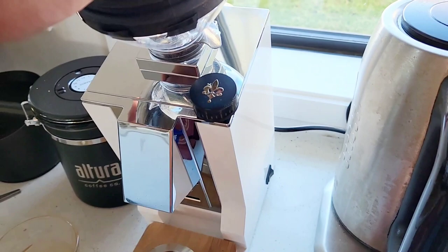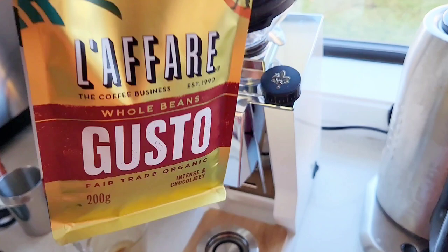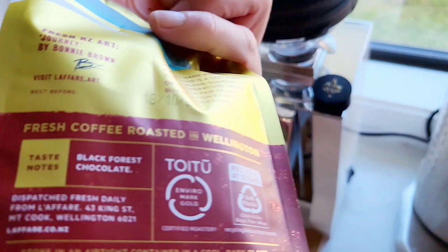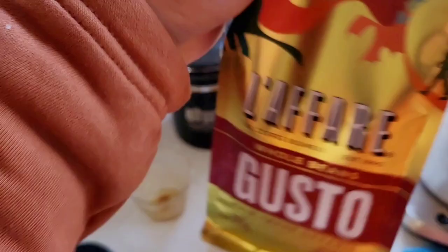So this is the beauty of having this single roast — you can actually change beans. The next one we're gonna review is this Lafari whole beans from Gusto. It's actually like Gusto, and it says intense and chocolatey. It's roasted in Wellington, New Zealand. So watch out for this one — this will be our next taste test.